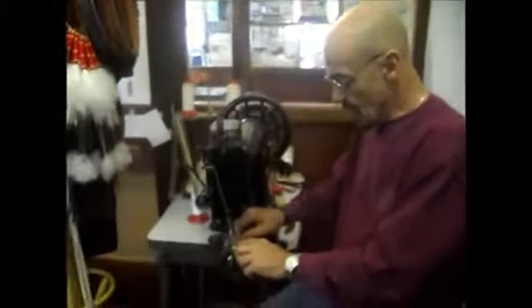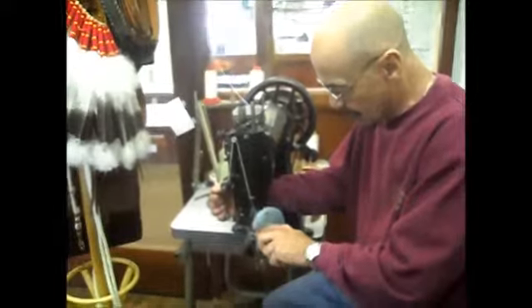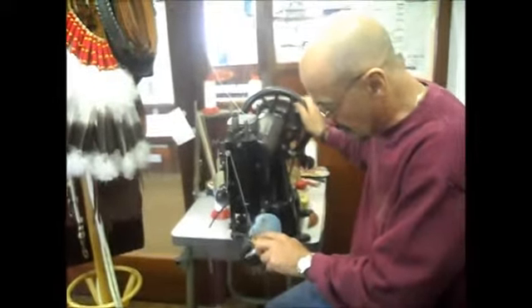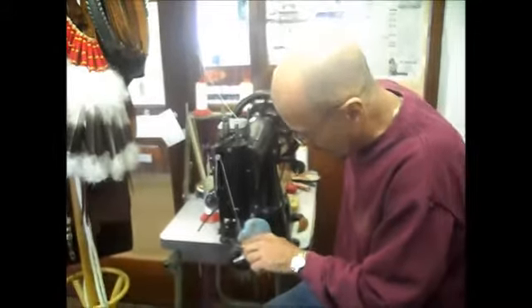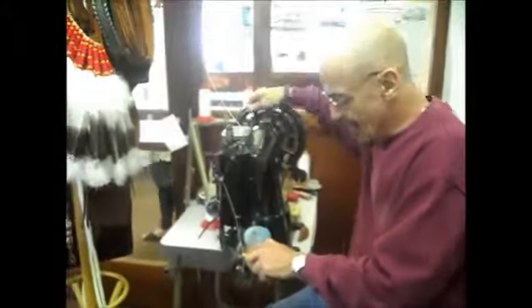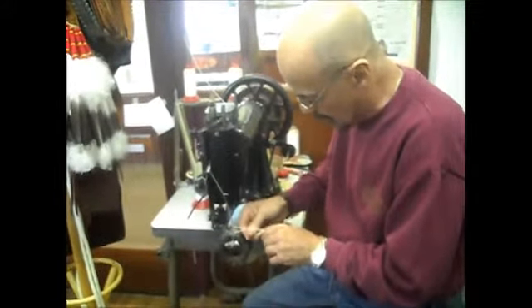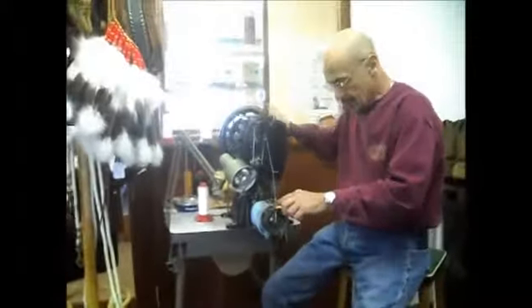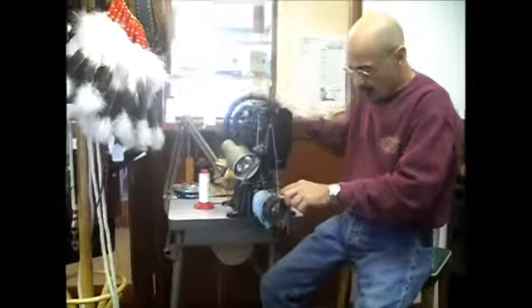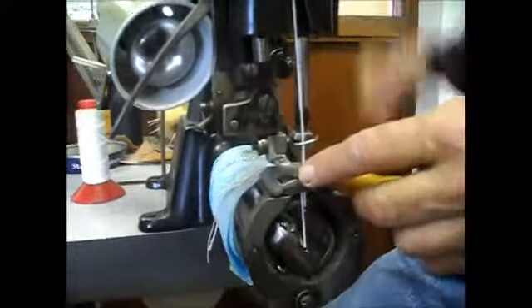Ray acknowledges there are people on YouTube who do it differently, but stresses correct stitching is most important - 'it's got to look good.' He gets the machine set up, discovering he had it in reverse, and gets it sorted: 'I've sussed it out - now we're on a roll.'